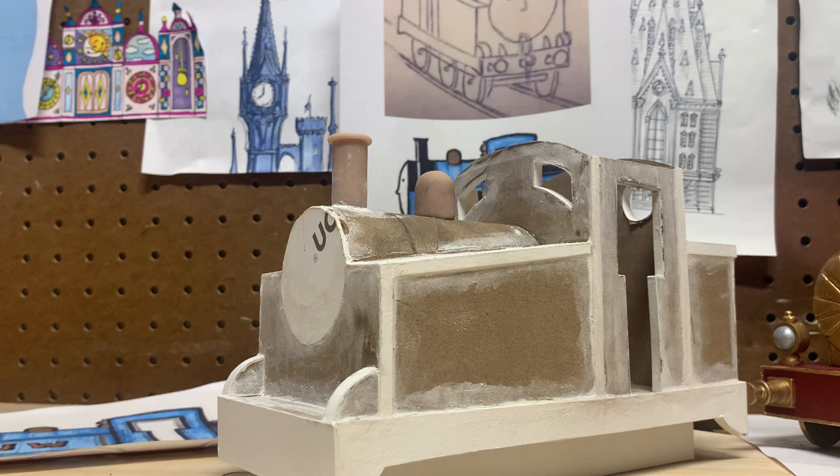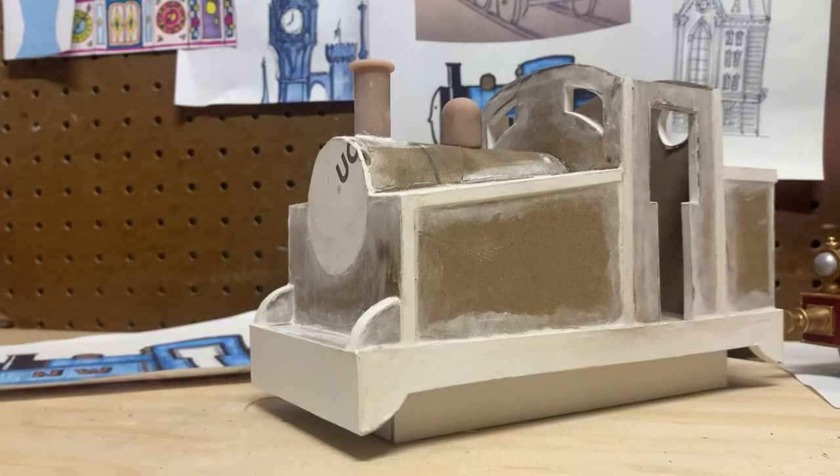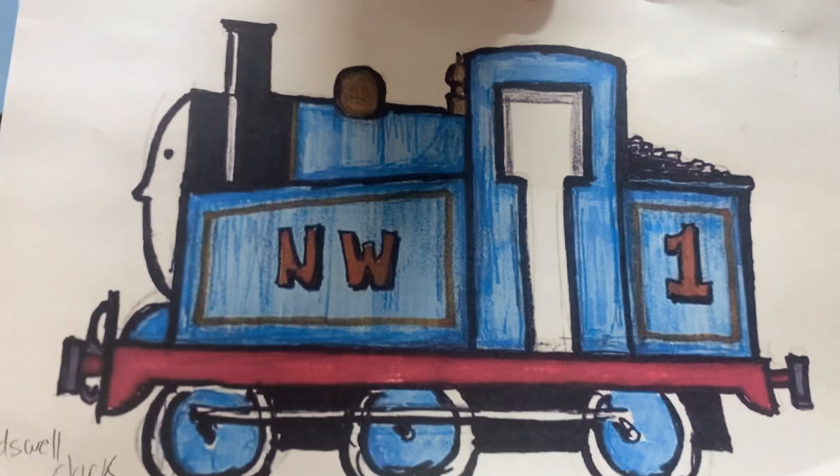Hey guys, welcome back to my channel. Just giving you guys an update on the Thomas model that I'm making, based off of Wilbert Audrey's original Thomas design, which you can see right here — I printed it off for reference. That's the very first drawing of Thomas done by the creator himself. I did my own concept art of what I think the engine would look like in Thomas's original colors.